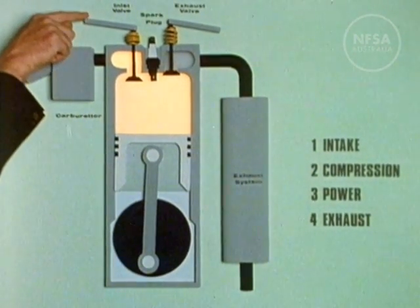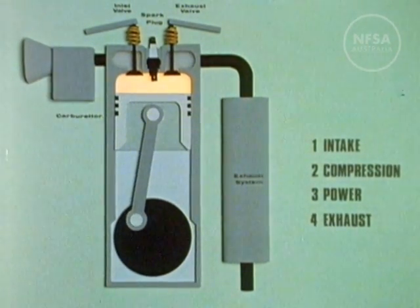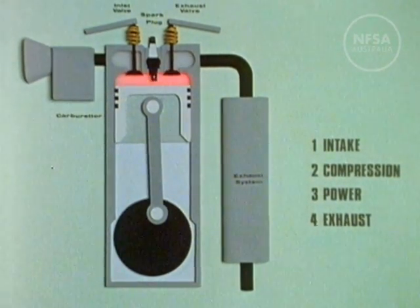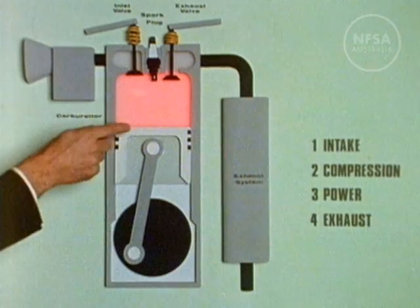The inlet valve closes and the mixture is compressed — this is the compression stroke. The spark plug ignites the mixture and expanding gases force the piston down, turning the crankshaft. This is the power stroke. The exhaust valve opens to let the burnt gases out.